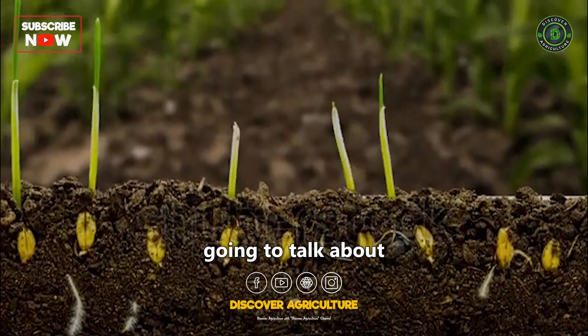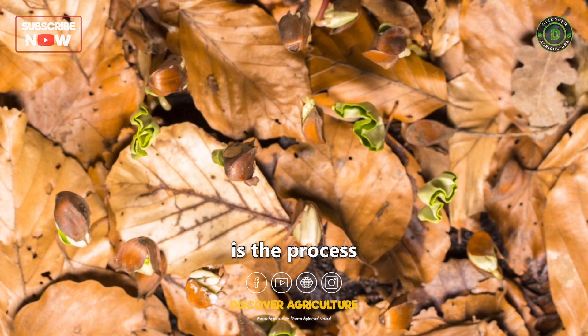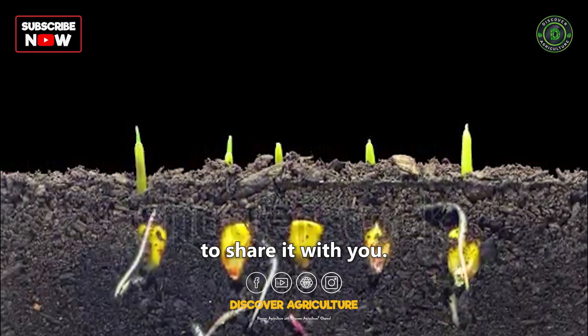Today, we are going to talk about how seeds germinate. Germination is the process by which a seed grows into a plant. It's a fascinating process and I am excited to share it with you.